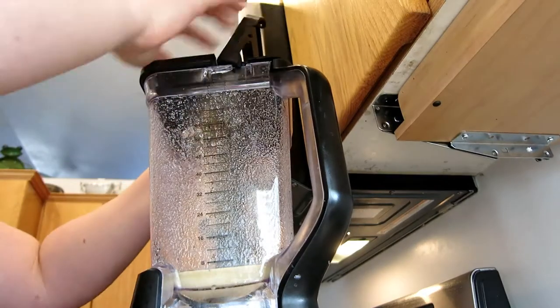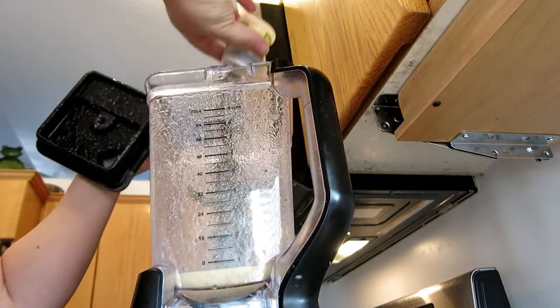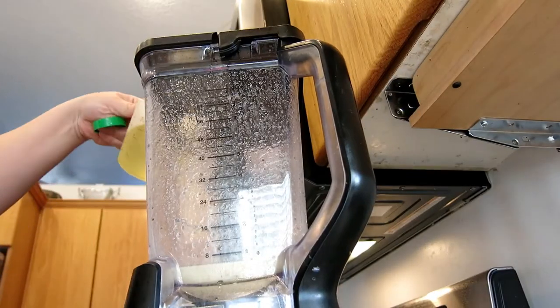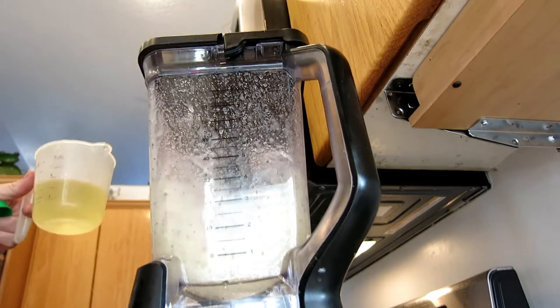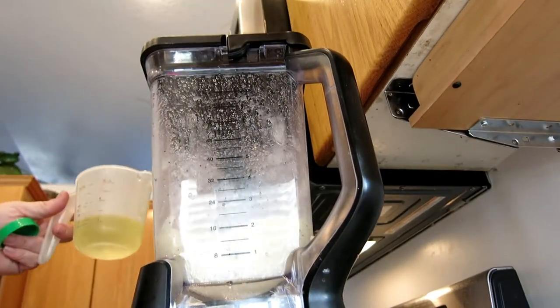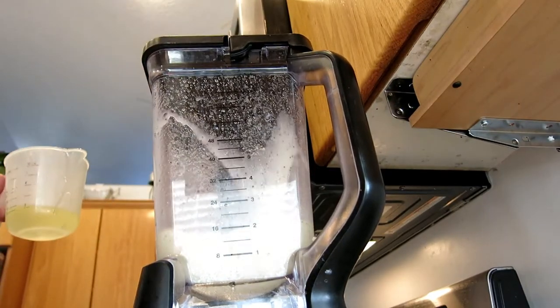When I add in my poppy seeds, I don't really measure it out — I just add in a few, pulse, and then repeat until it looks good. Now it's time to add in our olive oil. If you have a blender with a spout or a tab you can pull up to add things to it, it will make your life a lot easier for this step. I add in about a fourth cup of oil at a time, then pulse and repeat until all of the oil is incorporated into the dressing.